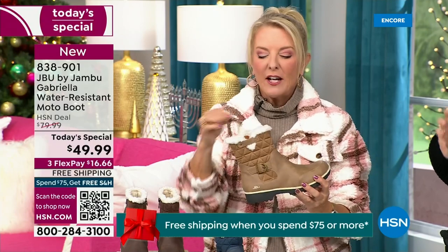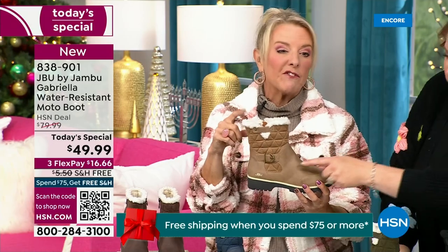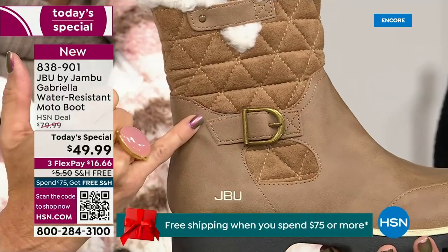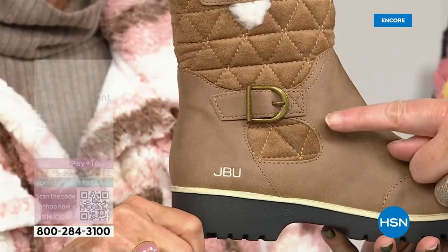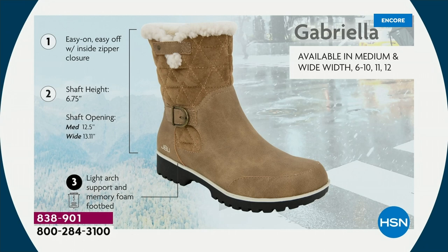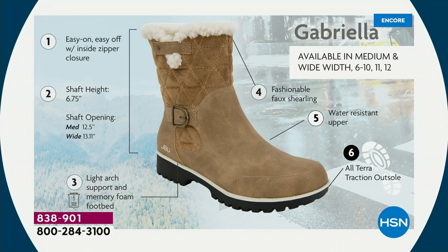I love the quilting on the top — such a hot look. I love the faux shearling — that just makes it so feminine. It also keeps your foot warmer. We put the buckle on, we did the quilted detail, we did that easy on and off because of that closure. The shaft height is just under seven inches. We have medium and wide widths for calf circumference. Light arch support is there, the All-Terra traction, the water resistancy, and the faux shearling.